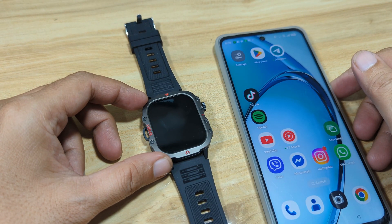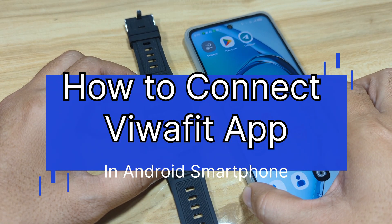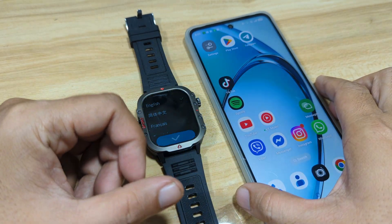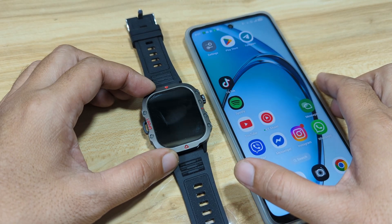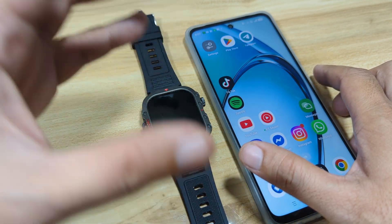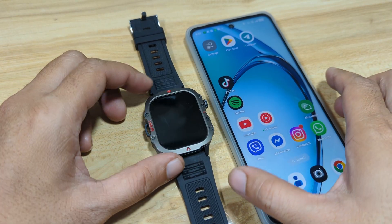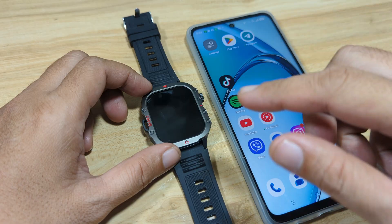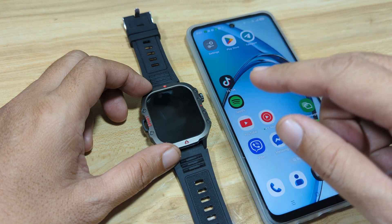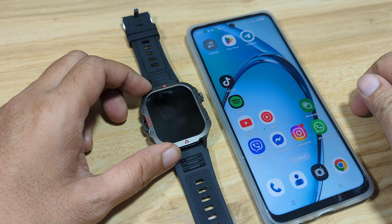Good day, this is smartwatchspecifications.com, the premier site for smartwatch specs, news, and reviews. We have here a smartwatch that is powered by the Biwa Fit application. On this video, we are going to show you the process on how to connect it to the Biwa Fit app on an Android smartphone.